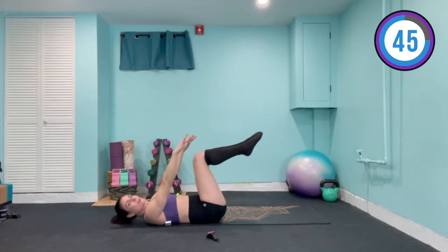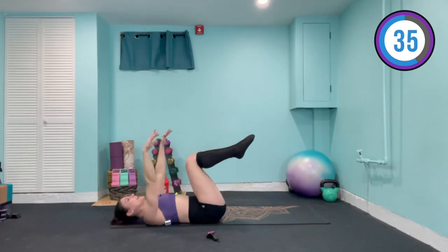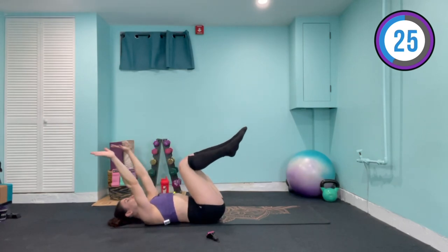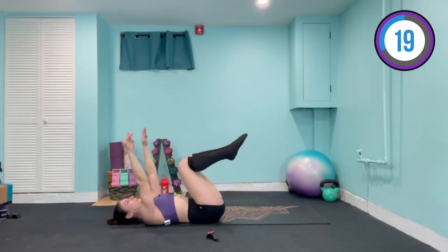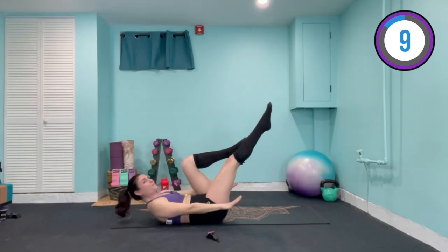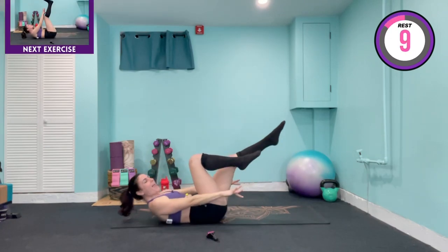Essentially the same exercise, this time making it a little bit harder. As we lift, we extend the right leg and come in, then extend the left leg and come in — forming a little triangle with that top leg as you come up. Breath out, breath in. What you tell yourself matters — if you tell yourself right now that you can do this and get through those whole 50 seconds, just watch what your body does.